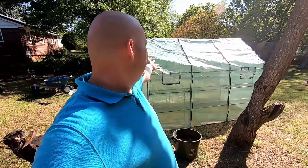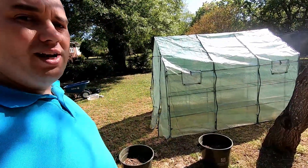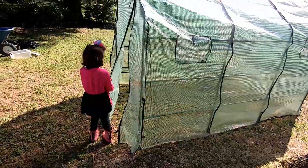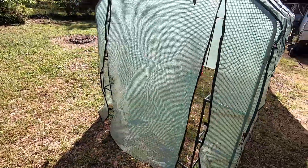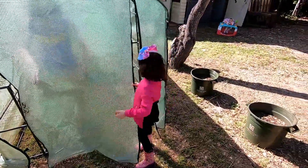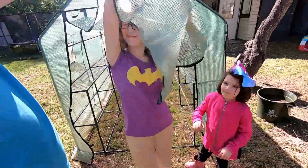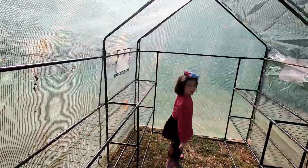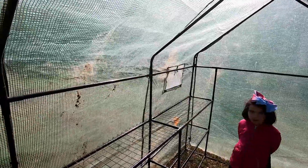Okay guys, so here it is — this is what I found. This is an awesome little greenhouse that someone was throwing away. It was just out on the curb by the trash cans with the trash, along with a few other things like the large pots. Nothing wrong with it — it's a little bit dirty, a little bit wet, a little bit nasty, but it's in really good shape. Let's look inside real quick — it is already very very hot in here. Just within a few minutes it has gotten really warm inside.